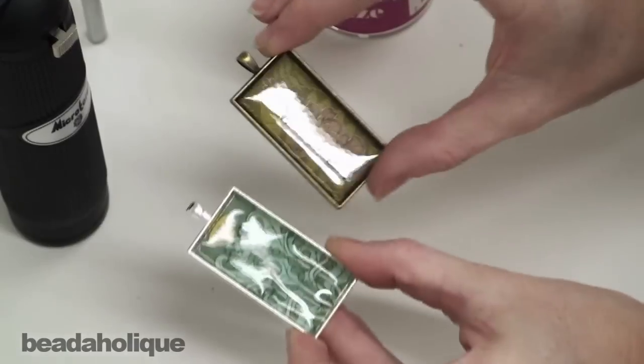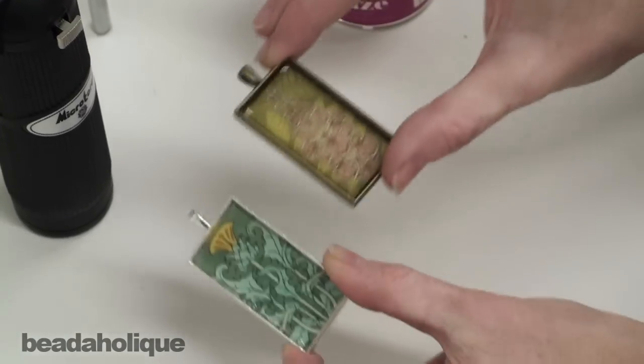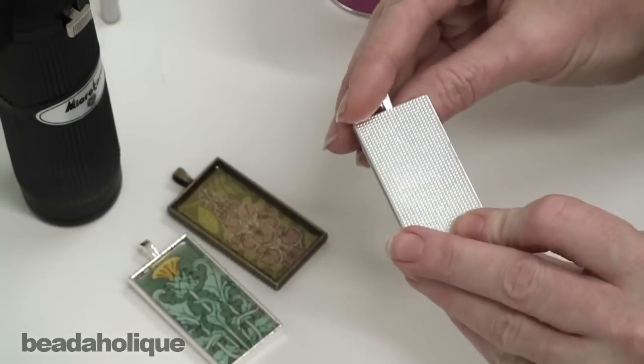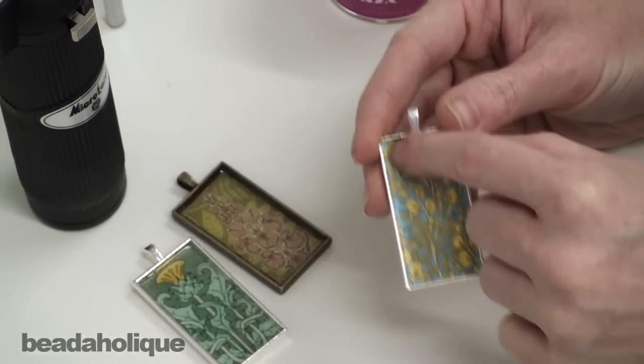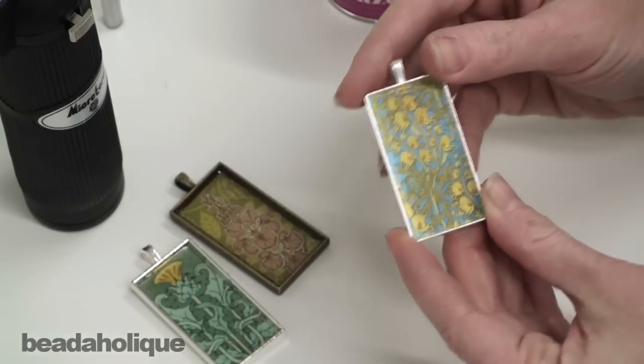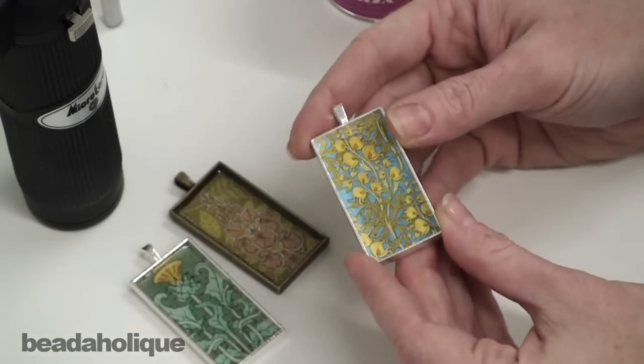I've got two samples here that are complete. You can tell they look very nice — they've got dimension to them and a wonderful coating. And here I have a blank bezel which I've just cut an image and put inside of it. I've used white glue to adhere it, and now what we're going to do is fill our bezel with the powdered resin and heat cure it.